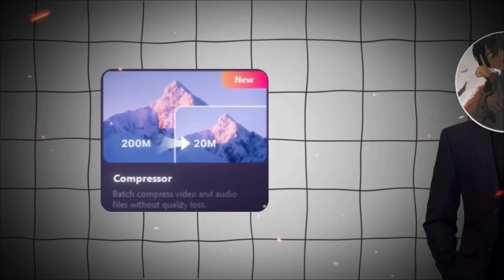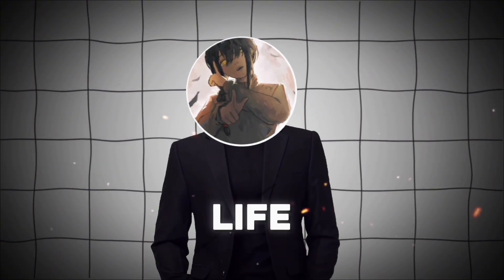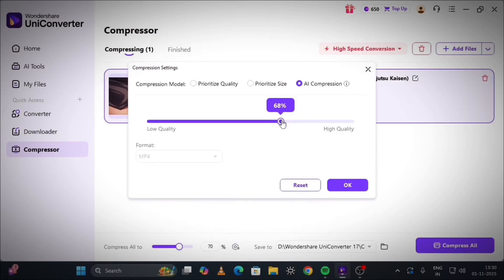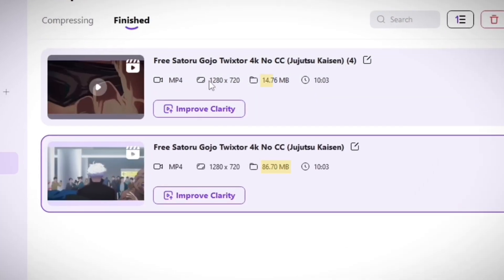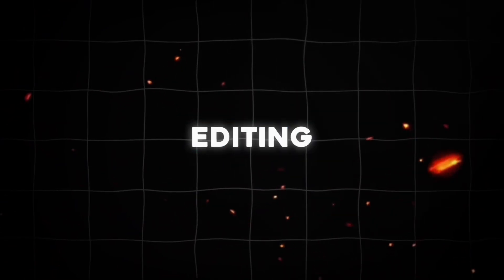Now, the Smart Video Compressor. If your files are too large and take forever to upload or edit, this one's a lifesaver. Just select your video, choose AI Compressor, and set the size you want. Uniconverter reduces the file size without losing quality. Here's the result — my video is now way smaller, perfect for creators who want faster uploads and smoother editing performance.